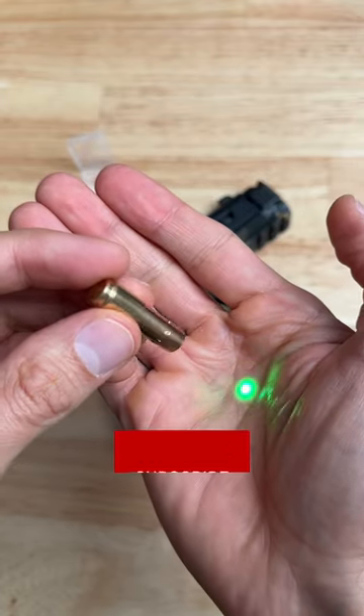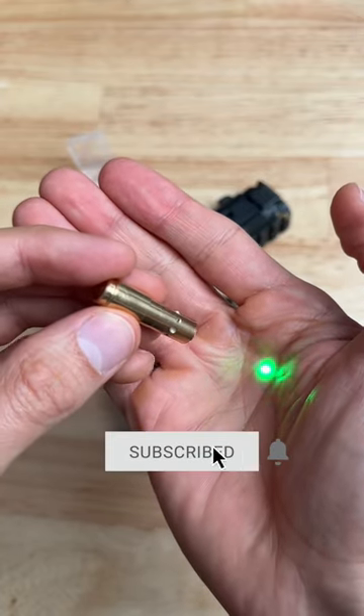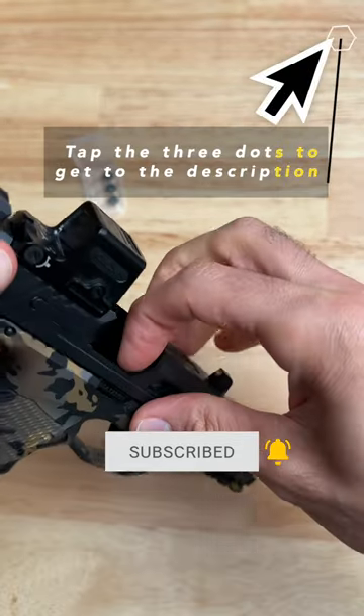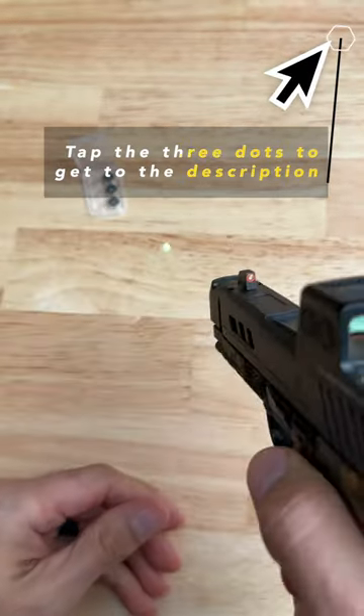A boresight tool helps you sight in your pistol red dot optics at home using no ammo. There's not enough time to explain in a YouTube short, so if you're interested, I linked the full how-to video in the description of this video.